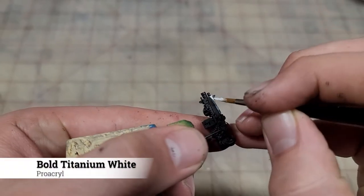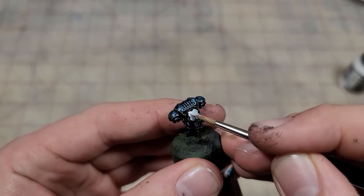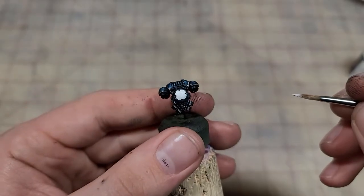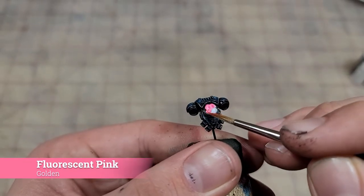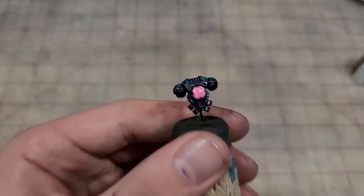With our oils removed and fully cured, we're going to add a base coat of white to the bolter casing and the back of the power pack, as we're going to want these to be fluorescent pink. Using Pro Acryl's white, this is only going to take two to three coats to fully cover over that black. Now we're going to apply that pink base coat — these fluorescent colors really take a good two to three coats to set up a solid base coat, so just be patient with it.